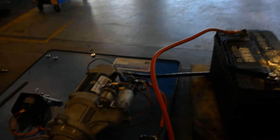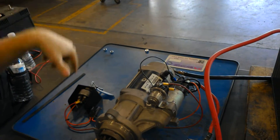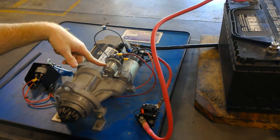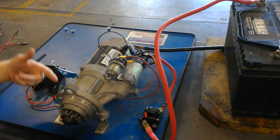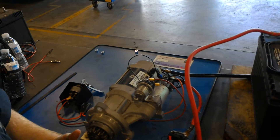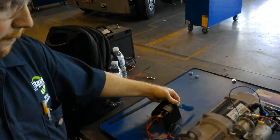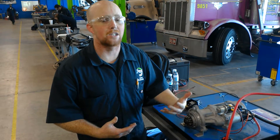When I turn this key, the key is going to send a signal to the relay. The relay is going to tell the solenoid to engage the Bendix drive. The Bendix drive is going to come out, engage with your flywheel, and that's what turns your motor over. And this has been a simple test of the starting circuit system on a vehicle.